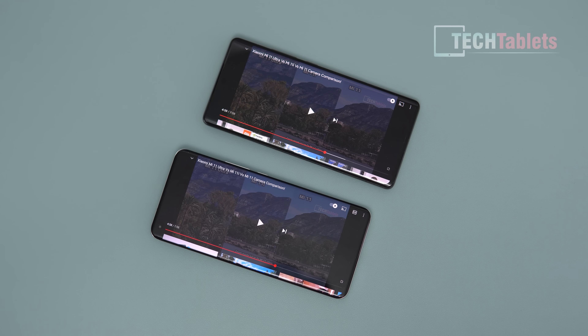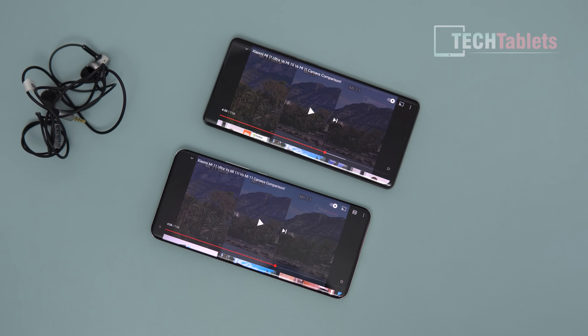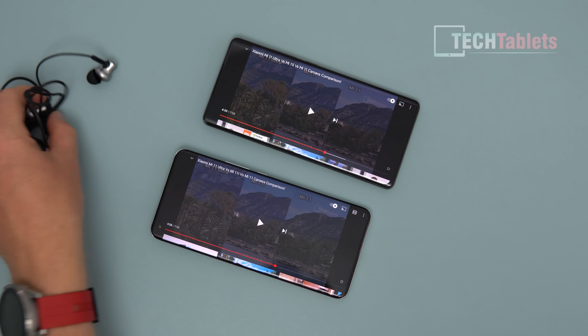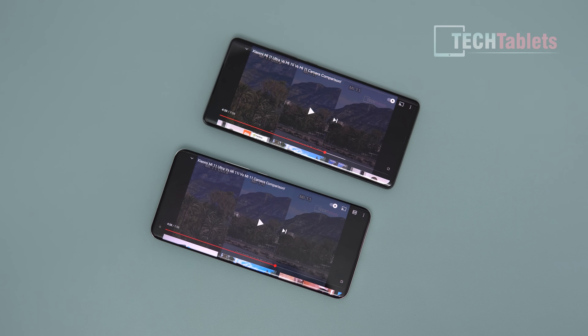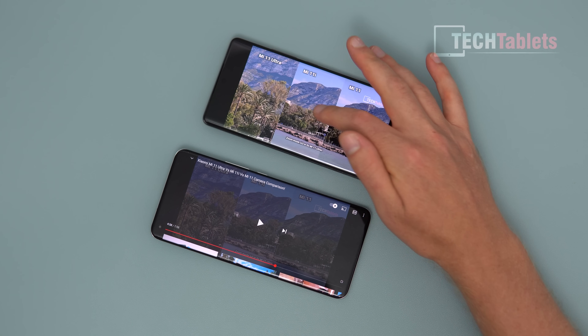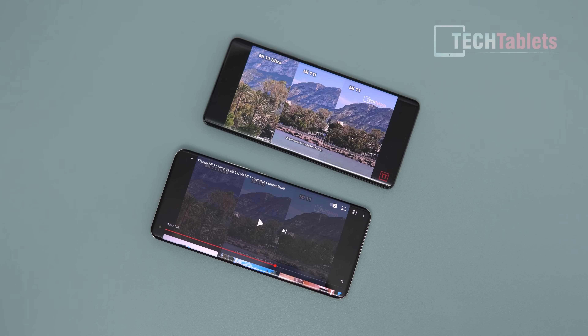The loudspeakers are very similar to the Mi 11 Ultra — both phones have good dual Harman Kardon speakers. If you want to use 3.5mm headphones, you'll need the adapter included in the box. Audio quality through the USB-C to 3.5mm adapter is good. Voice call quality is excellent with no issues. Let me know in the comments which phone you think sounds better — to me they're very similar and both great.